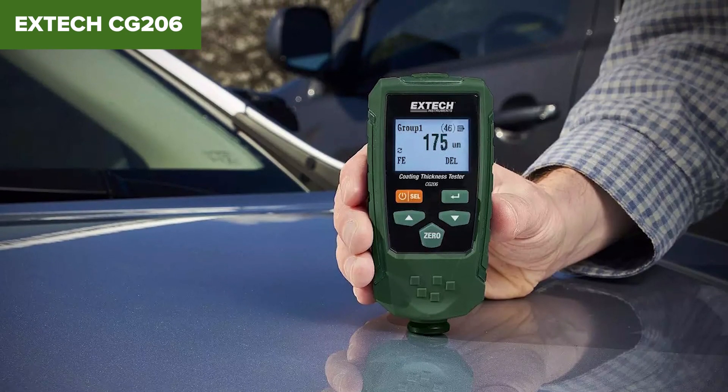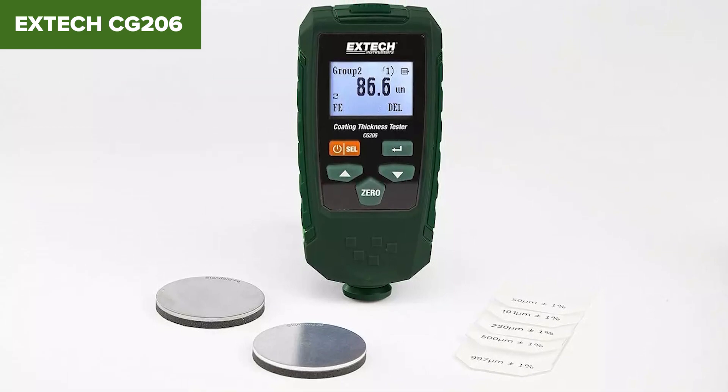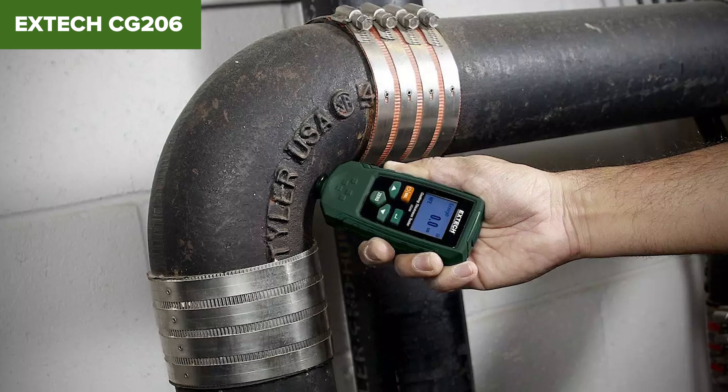Overall, the X-Tex CG206 stands out for its versatility and precision in measuring coating thickness. It's a valuable tool for professionals dealing with various substrates. For more details and to purchase this product, check out the Amazon link in the description below.